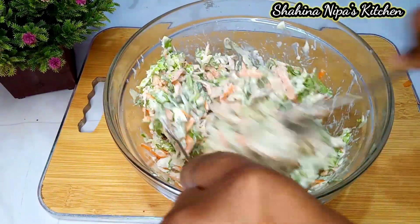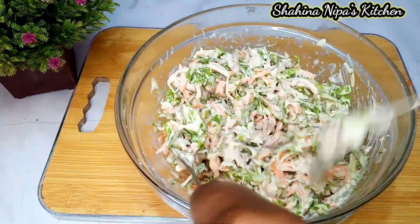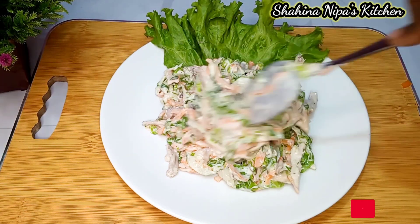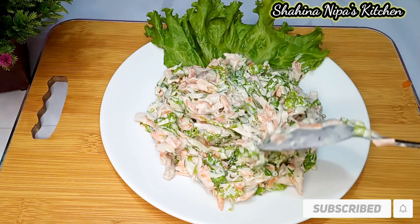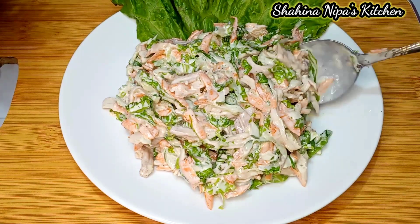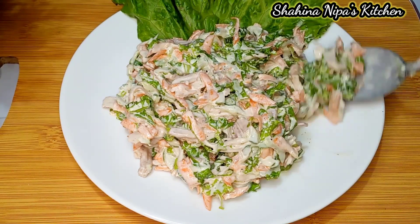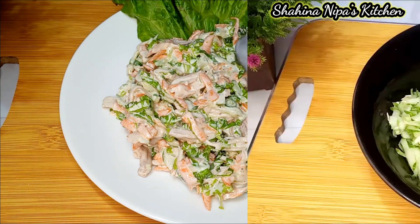Welcome back to Shinanifest Kitchen, welcome to my house. Today we have a very nice salad recipe, a great thing for you. I am using this salad recipe in my routine, and I am eating salad regularly. So let's get started with the recipe.